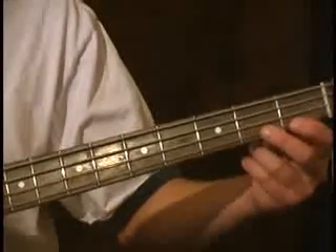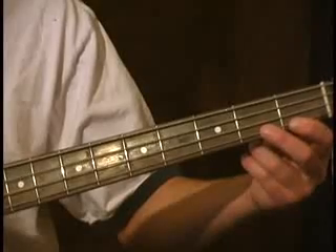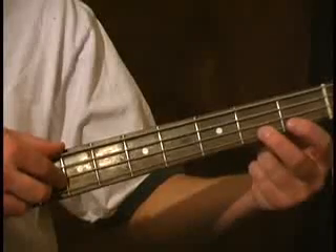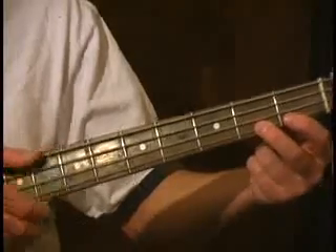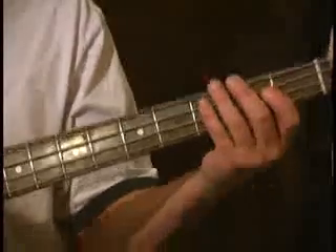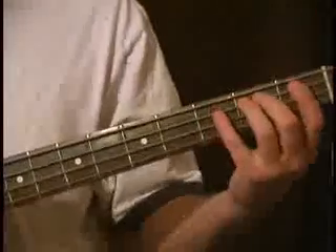So here's our octave — open A. There's our octave. Let's go ahead and look at the fingering for this. You're going to notice this pattern.